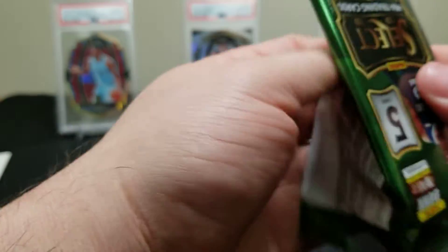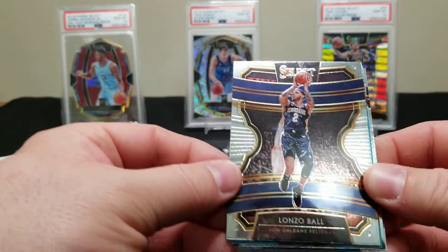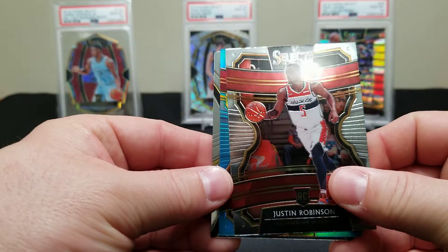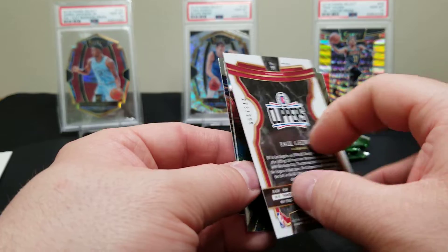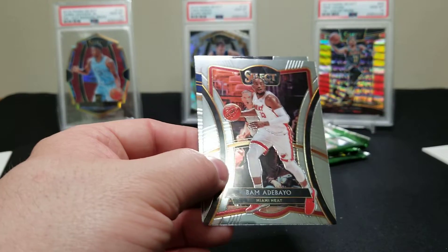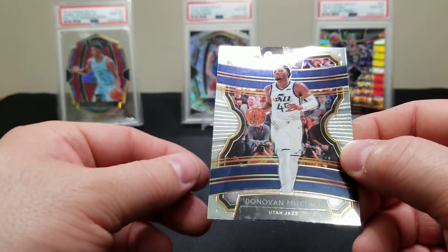Three packs left here. Still got an auto — we should hopefully get a Zion or Lonzo. Justin Robinson rookie card. Paul George blue — what a gorgeous card, and those are numbered to 299. Bam Adebayo. And a Donovan Mitchell.